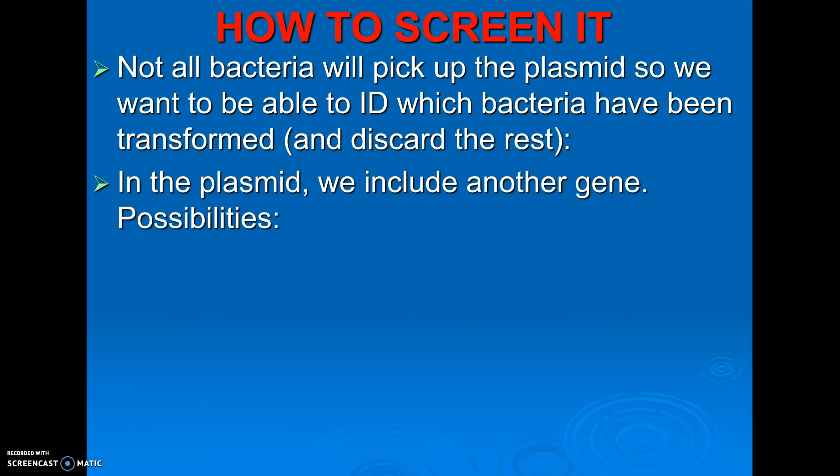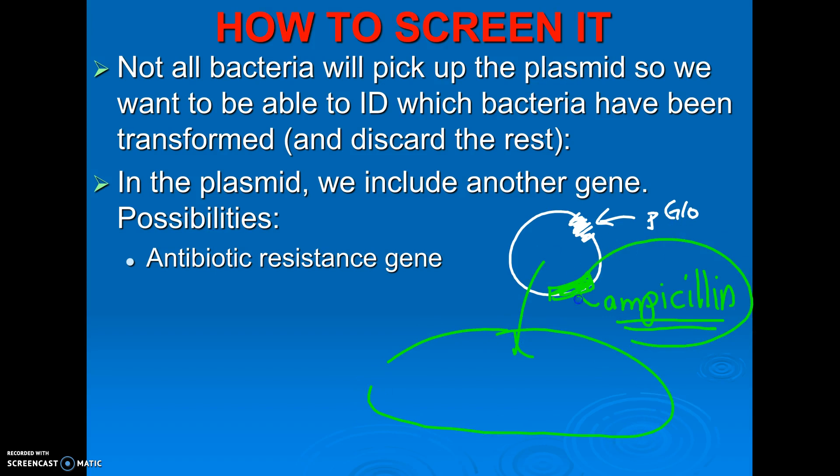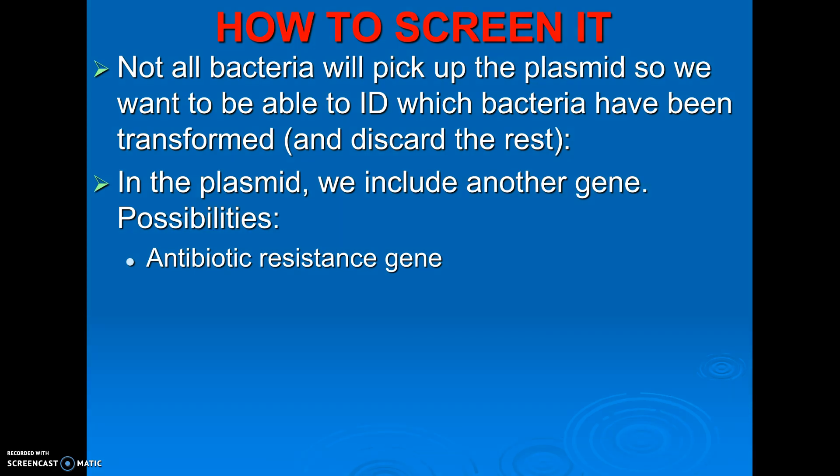There are three techniques or genes we usually use. The first one is an antibiotic resistance gene. When we pick a plasmid and put our gene in there — our P-glo gene to make them glow — we pick one that already has on it the gene for antibiotic resistance. In the lab, we are going to have a plasmid that has the gene for ampicillin resistance. Those bacteria, if they pick up the plasmid, are going to get both abilities: the ability to live in ampicillin without being killed by it, and the ability to glow. Use the plasmid that will make them resistant to an antibiotic, and then grow them in that antibiotic.